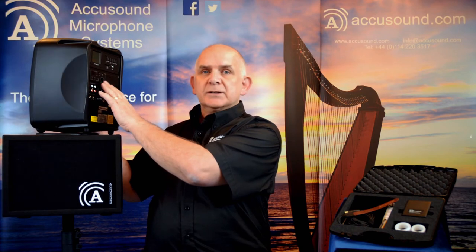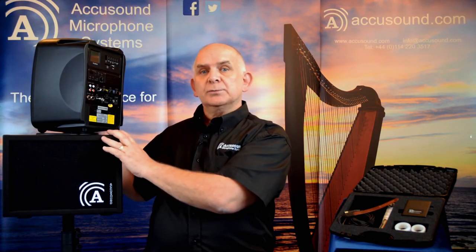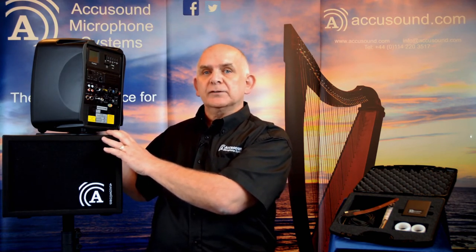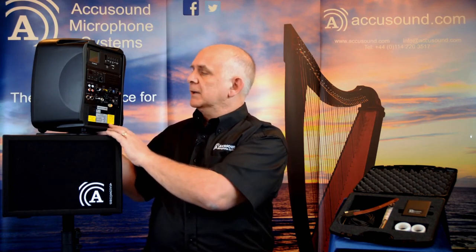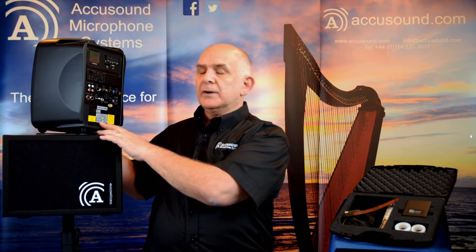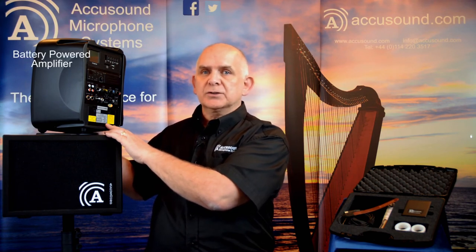The wireless system is an optional extra, so as standard it comes without that. It does come with this unit at the top which allows you to use MP3 or a compact flash card to put background music, or to record yourself when you're playing. It has standard master control volumes and tone control. It runs off battery and gives you probably four to six hours of battery use, making it very good for busking. It also has an input so you can play background music while you're not performing yourself.